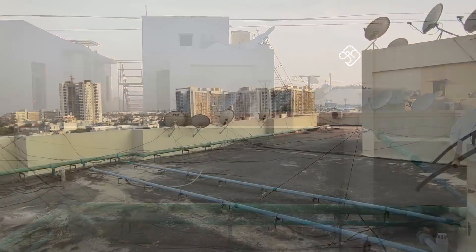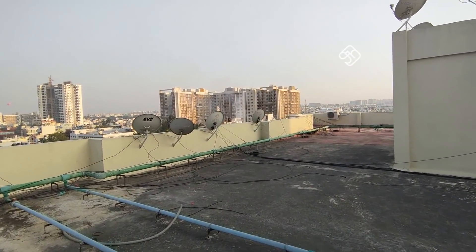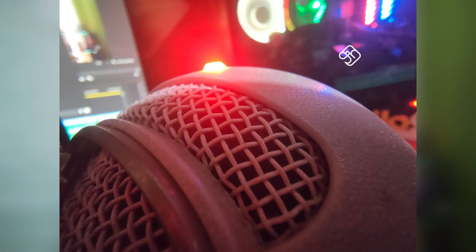For selfies, there is a 16-megapixel front camera. There is no flash, but selfies in good light conditions look decent. In portrait mode, the selfie camera is not perfect. In low light, selfie performance is limited.